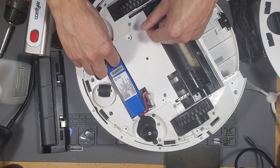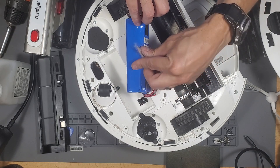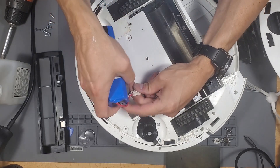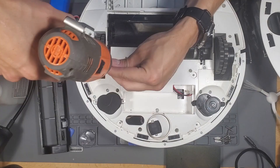Remove the battery — it's pretty easy. Go ahead and remove all this pet hair. Pet hair gets everywhere. So if you ever want to replace the battery, which you might have to do every five years, this is the battery that you need to replace.